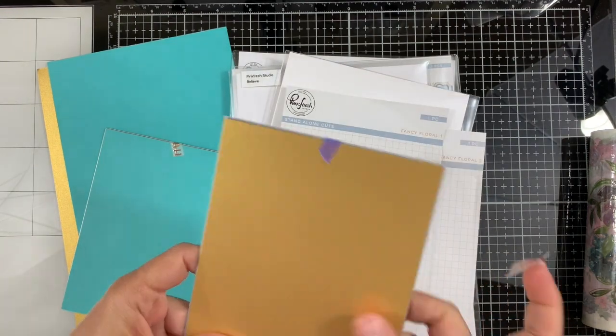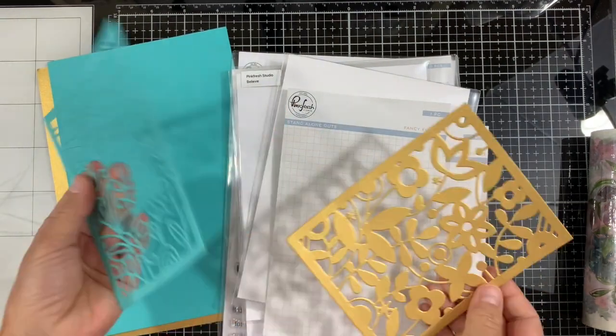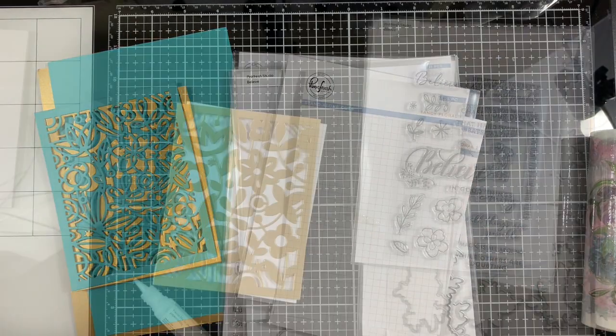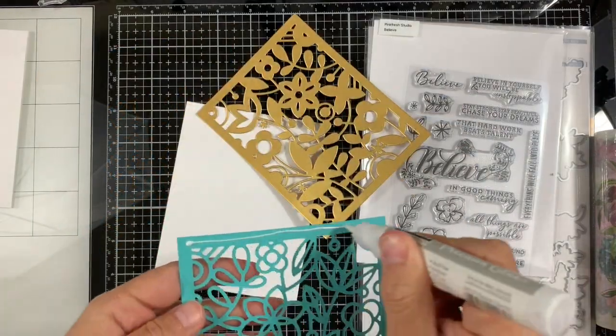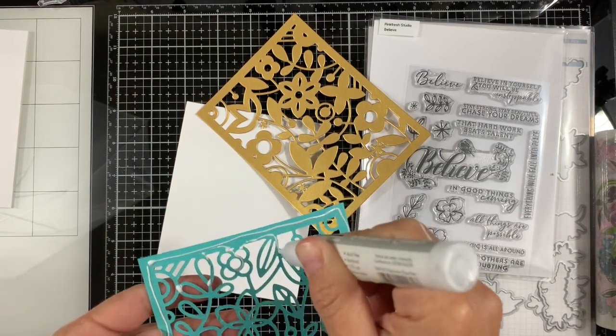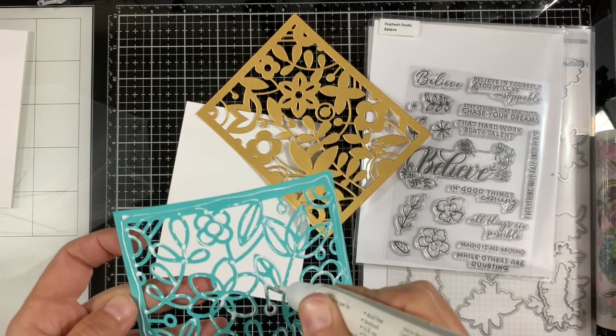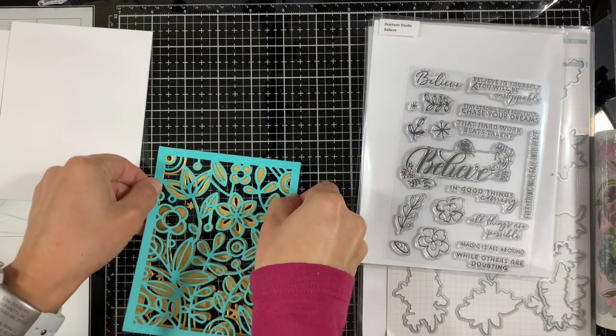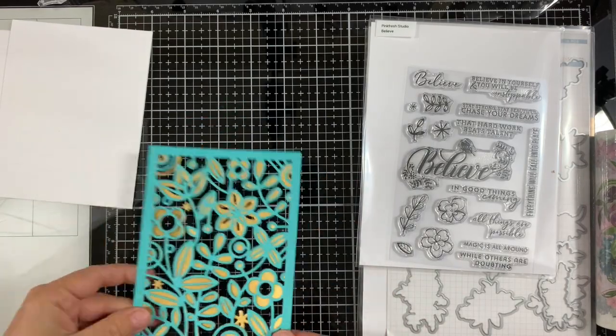First I'm die cutting the Fancy Floral 1 and 2 from Gold and Paradise cardstock. Next I'm adhering the closer layering dies — the Fancy Floral 1 was die cut from Gold cardstock and the 2 from Paradise. I'm just adhering them together using some liquid adhesive.